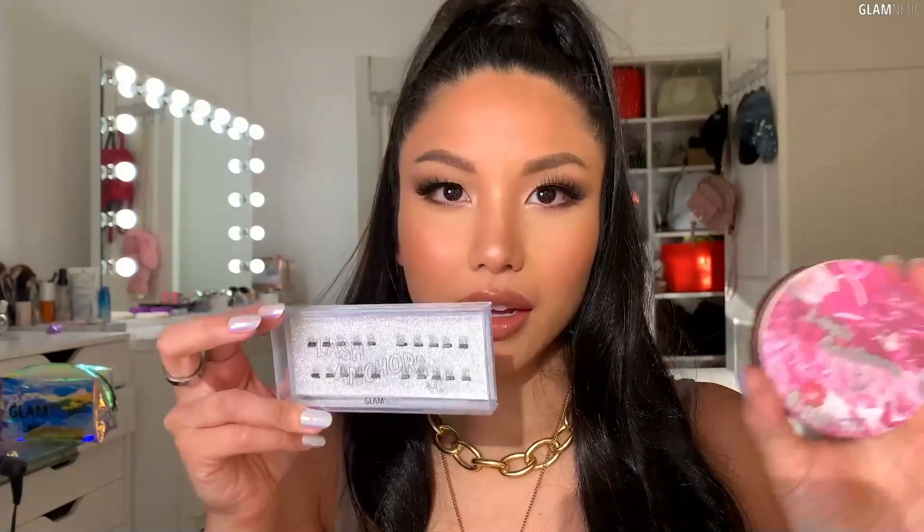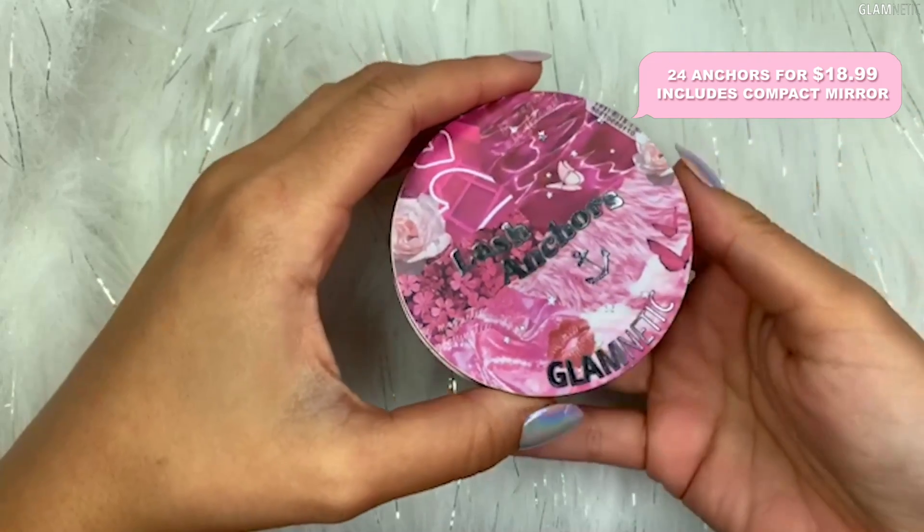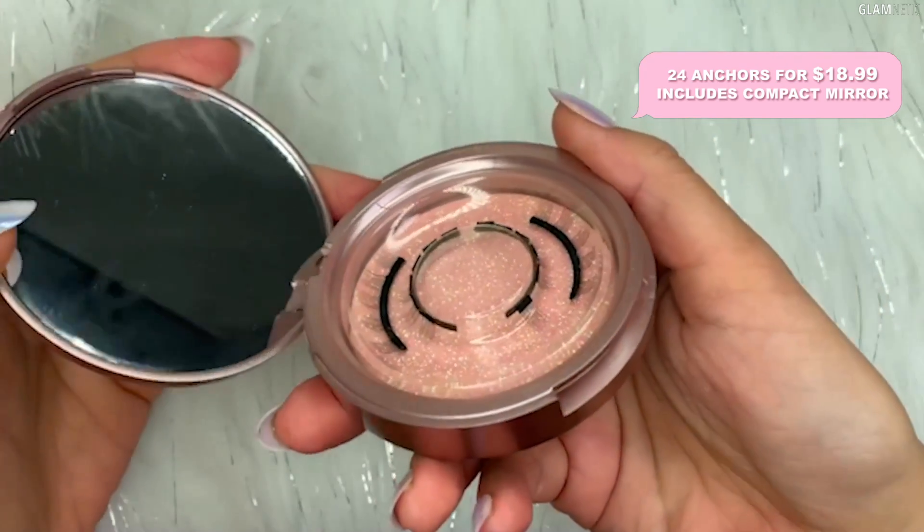We are coming out with two new types of packaging options for the magnetic lash anchors. We have a 24-piece lash anchor here that is a compact mirror as well as a magnetic lash holder.